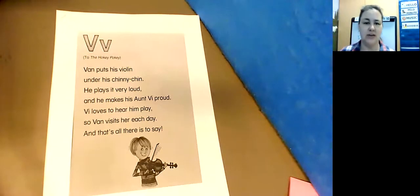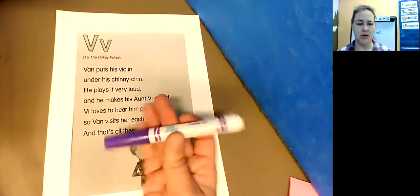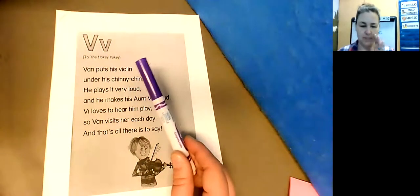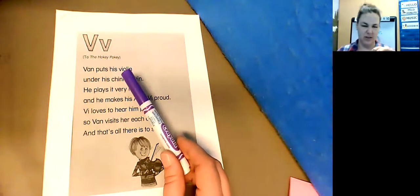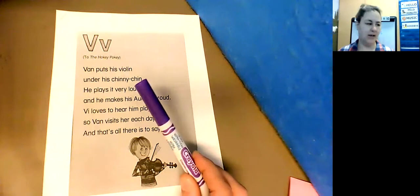Hello everybody, it's Mrs. Jones here. I have the long letter V song for you today and I am also going to use this marker. I picked it because I'm going to call this violet — a violet colored marker. It's kind of purple. Violet is kind of a shade of purple, but I didn't have a really true violet, so we're going to use purple and I'm going to call it violet today.